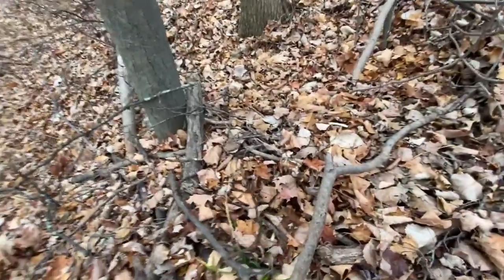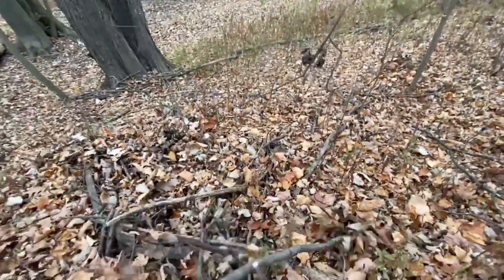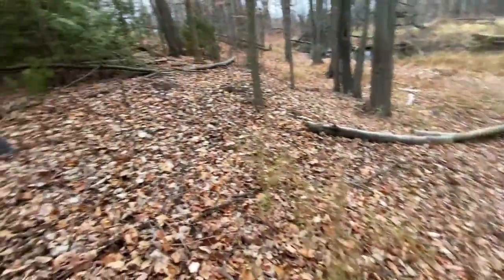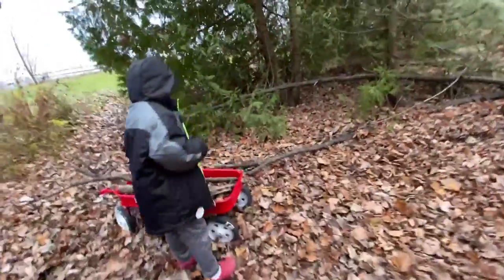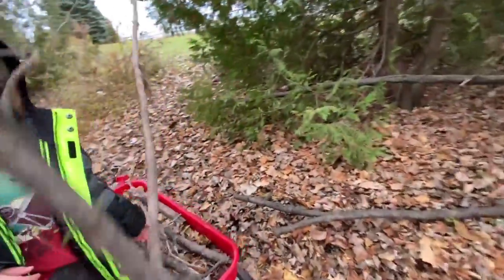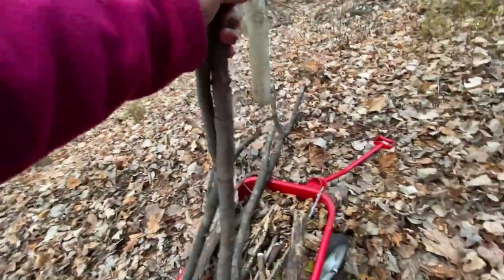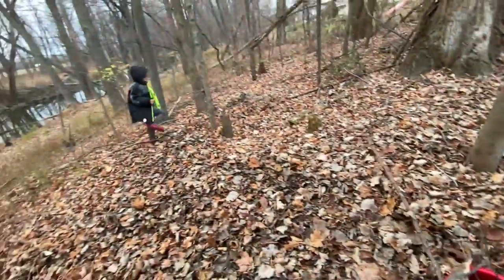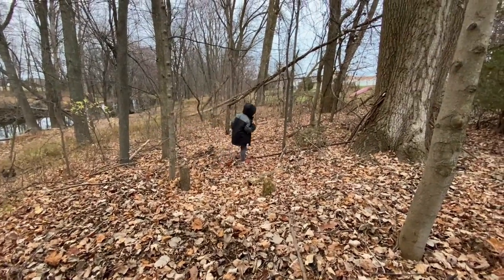Why? How many sticks do you need? You pick up all those tiny pieces. You need a big one, though. Be careful. Make sure you don't go by the ditch.